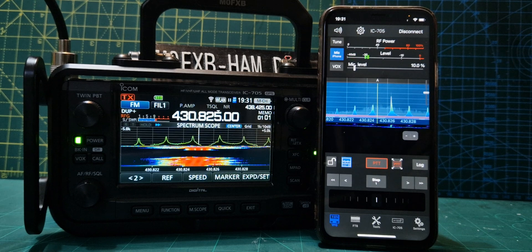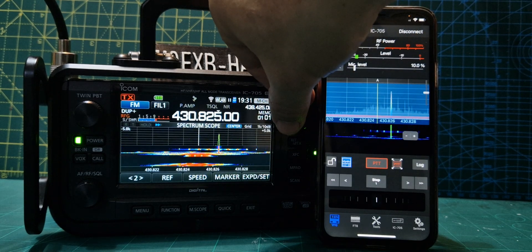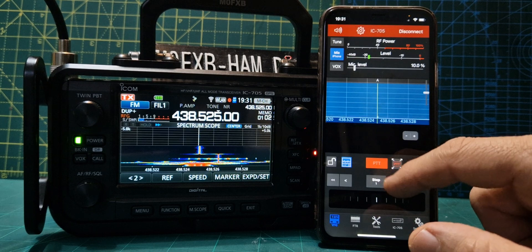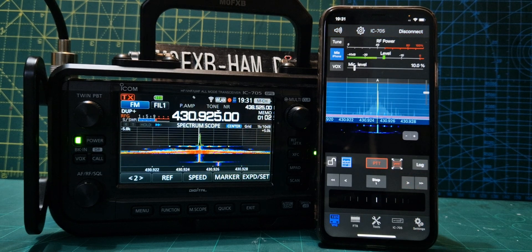M0FXB test. I think we did make it then — that's GB3ZB. There's another one here — GB3FI. I believe they're linked. M0FXB test. Yeah, you could hear me echo back there.